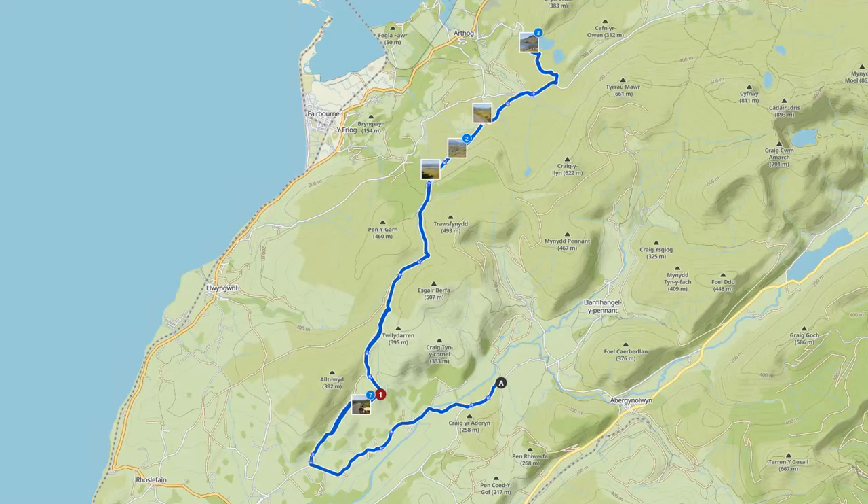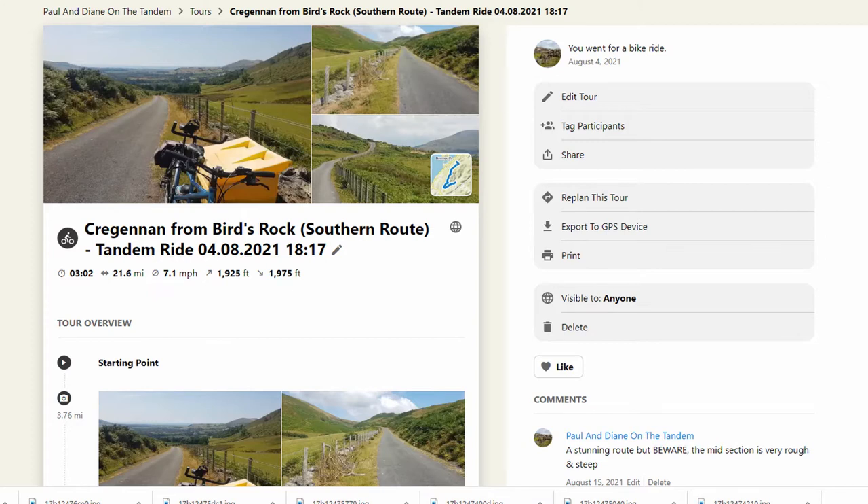Just to summarise: the route starts at Birds Rock, which is part of the road out of Tuin that we did once before in a big circle. At the top of the route, Cregenon Lake is part of the route that comes out of Dol Gethli, goes up past the base of Cadair Idris to Barmouth and then back along the Mordorch Trail into Dol Gethli — another spectacular route. It's a good way of linking things together if you want a longer ride. Here again is our Komoot page with the GPX download — export to GPS device on the right.